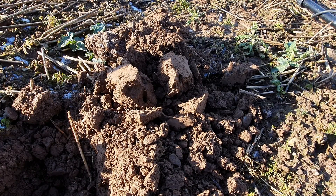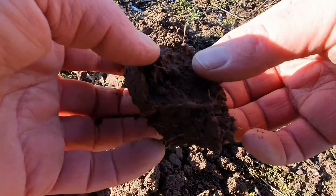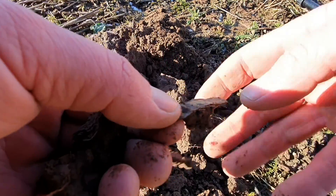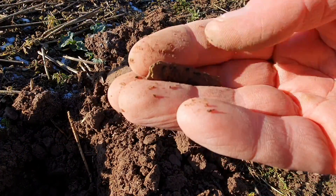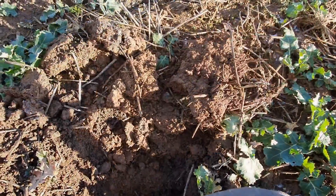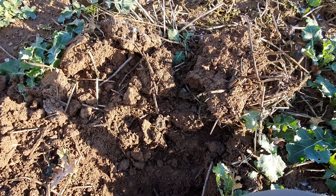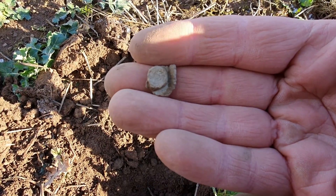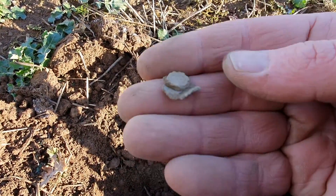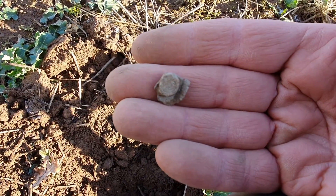Next target coming in at 12, it's in here. There we go — piece of rubbish, never mind. I've been going now for about 25 minutes, half an hour since the last signal, which was that piece of lead, and I've just dug up this, which is a tiny little pot mend. So that's the first sign of anything old — it could be medieval or Roman, but it is a tiny pot mend, only about four inches down.